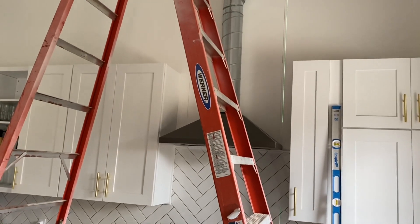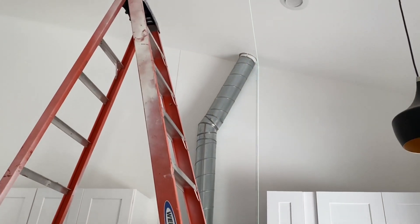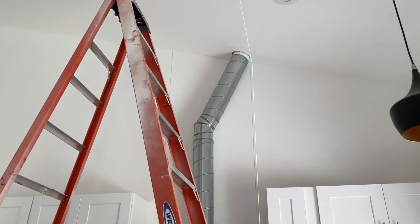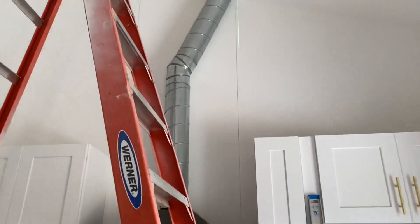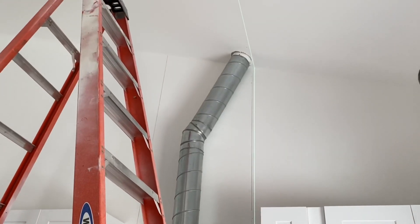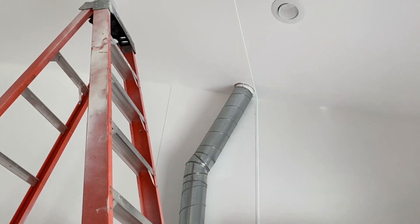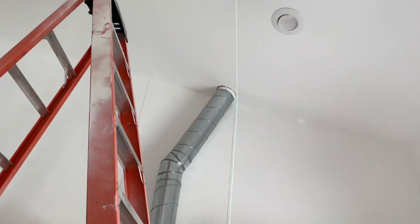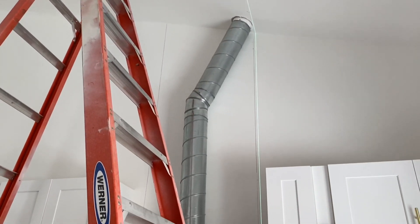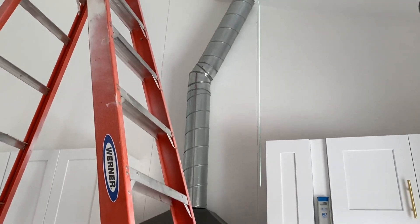We're going to be putting a cool range hood up, just because we last minute changed where the stove is so we have an angle there. I don't think a skinny box would look good, even if it was straight, so we're going to add a big box and do some shiplap. My only trouble is getting that line perfectly straight on the ceiling there, and there's not very many studs to attach to, but we'll see how it goes.